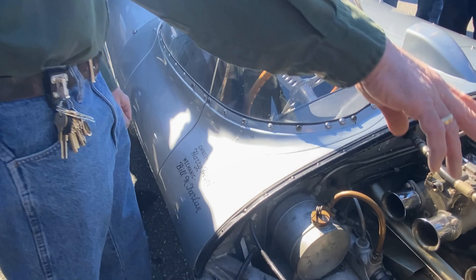Here we see the three Webers — that's what you typically see on a D-Jag. Unless you have a factory car, then you've really got to cast it out. You have a fan up here for stability when you're pushing 186 miles an hour, and you have Lucas fuel injection.